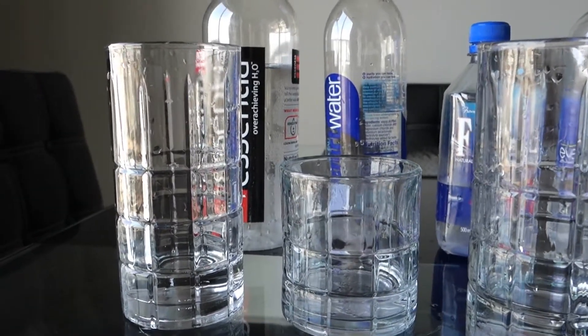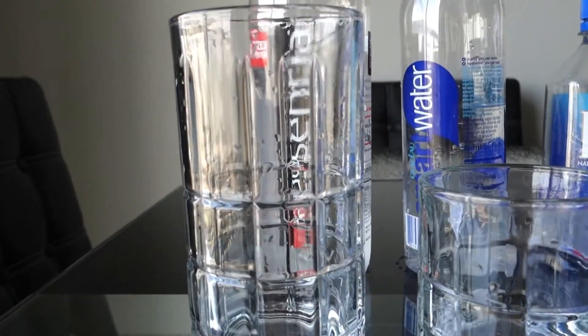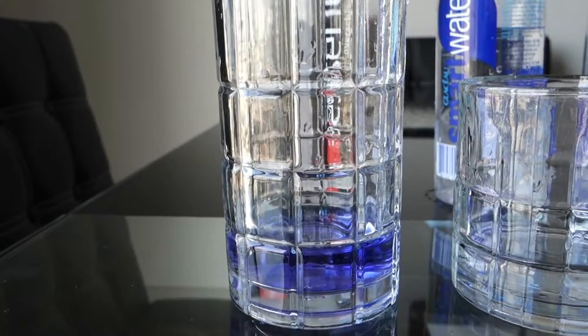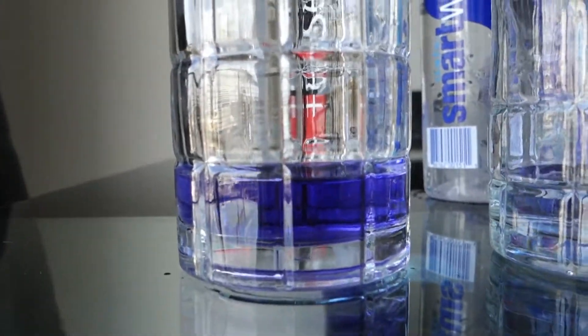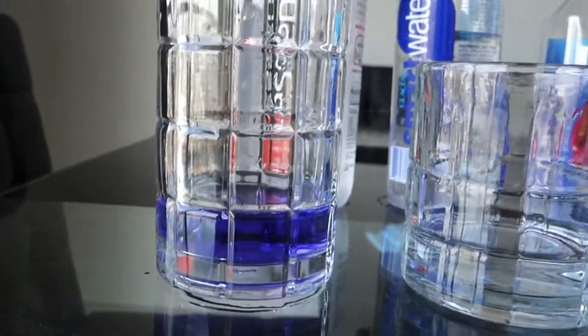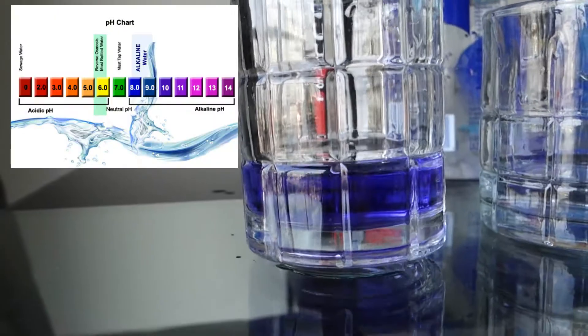We're going to start with the Essentia water. I have my water poured into my glass and we're going to add four drops — one, two, three, four. This is the Essentia water, the water I drink every day. Oh wow, it looks pretty good! That makes me happy because I've been drinking this water all along. They promised 9.5 or higher and I would give this a 9.5. Thumbs up for this water — it's good.